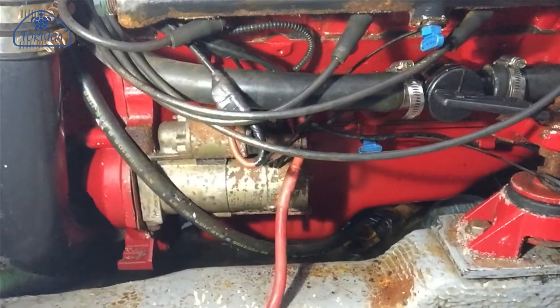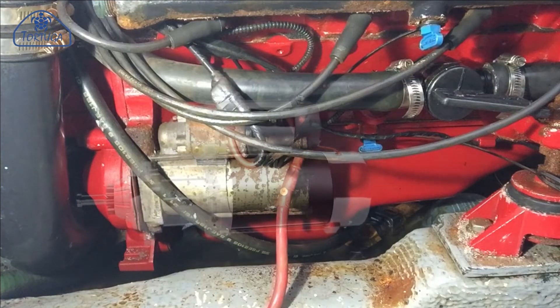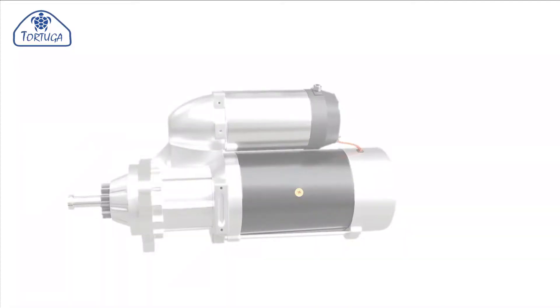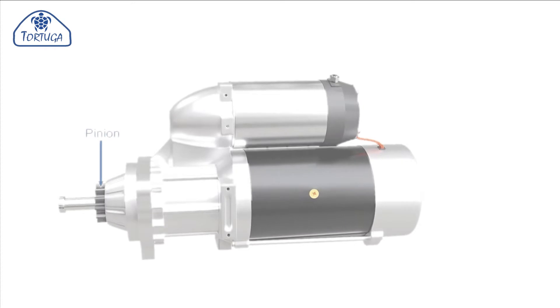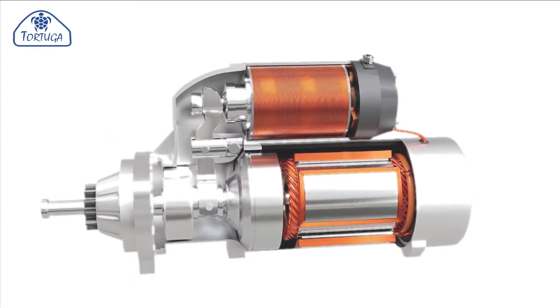The starter is located on the starboard or right hand side of the engine, underneath the main seat water inlet pipe. The main body of the starter itself houses the electric motor, as can be seen here.